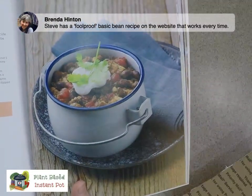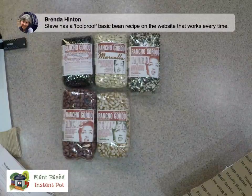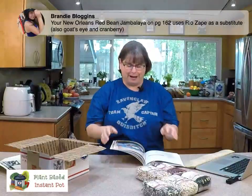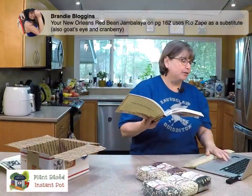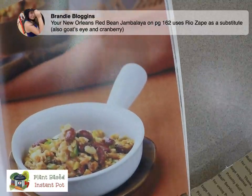This is a Vaquero bean and tempeh chili. A lot of the fancy beans end up looking a little bit pinto-y when they've been cooked — like when I make a mixed autumn lentil blend and you see the oranges and yellows and all the colors, and then it kind of all goes away. It still tastes different and still has different textures. Brandy says in New Orleans, red bean jambalaya uses Rio Zapate. She even gave me a page number — page 162 — for the New Orleans Red Bean Jambalaya in the book. The Rio Zapate beans would work really well for that.